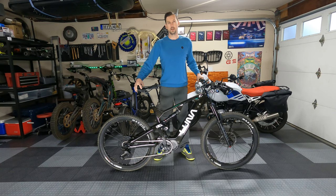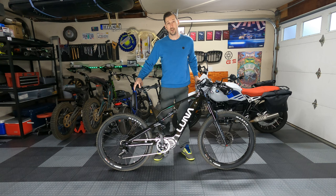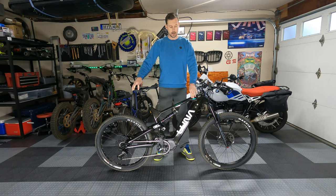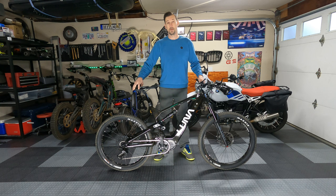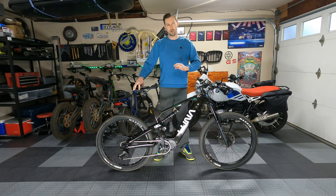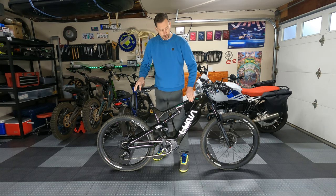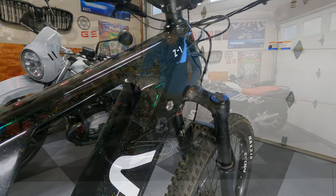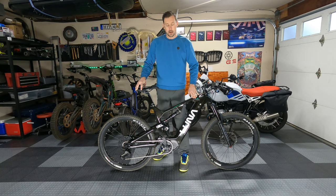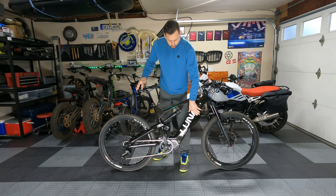This is a 2022 Luna Z1, a high-performance mid-drive e-bike that Luna just released. It's essentially an update to the X1 and X2 with a different frame and different motor but similar pricing and technology. The frame is made of carbon fiber and is painted in a galaxy paint, which is super cool — though it may not hold up great to rocks on trail.